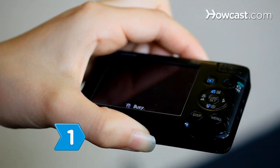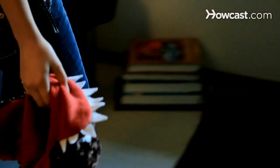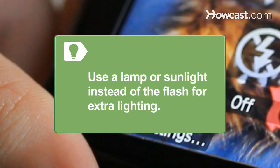Step 1. Take pictures of each item that you want to sell. Try to place the item in good lighting with nothing else in the background. Use a lamp or sunlight to photograph your crafts. Using the flash will cause the item to be too light and won't show off all its awesomeness.